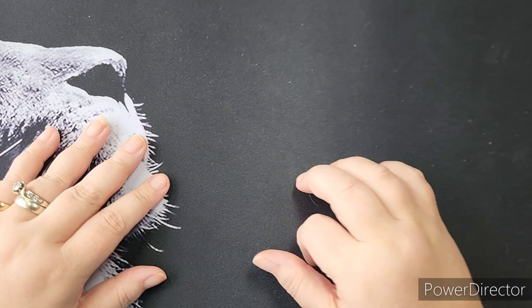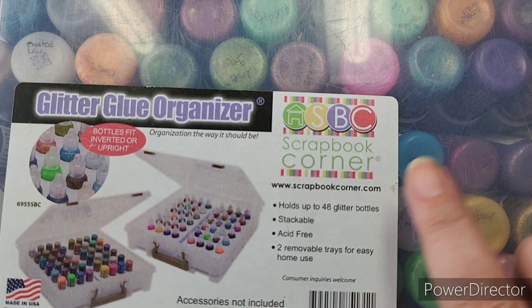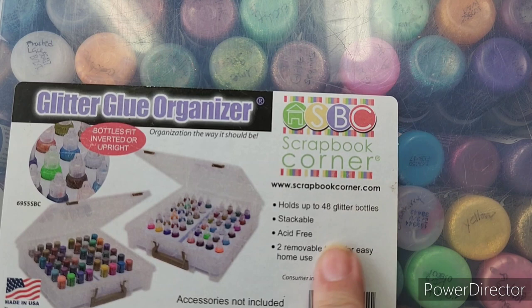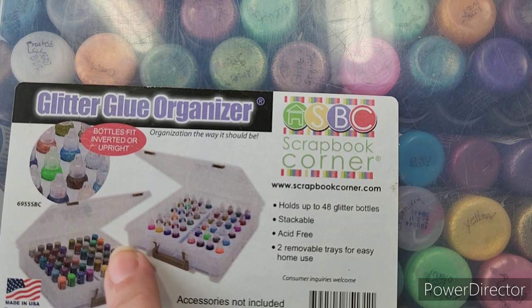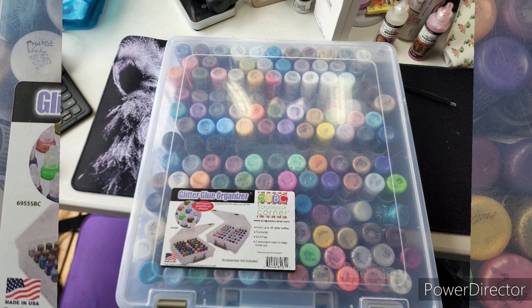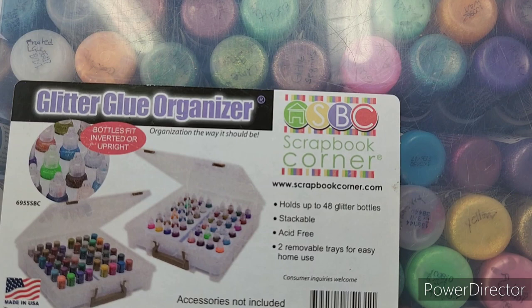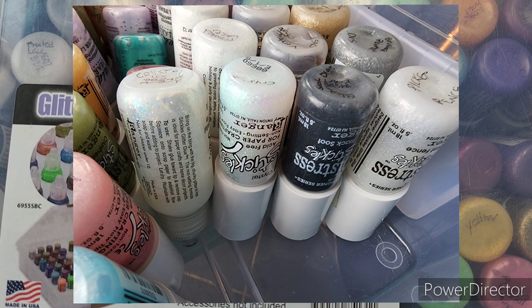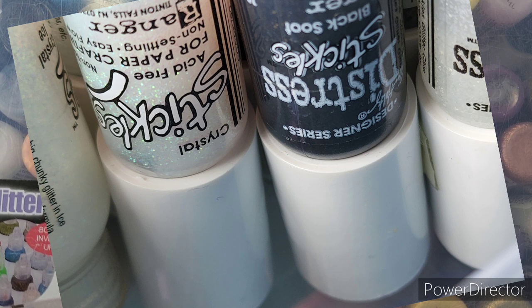Now I'm going to show you how I store them and then we'll get into using them. This is the organizer I use to store my stickles and other similarly sized bottles. I'm not sure where you can find it anymore — I bought this quite a while ago. Check scrapbookcorner.com or Amazon. It is called a Glitter Glue Organizer and it comes with two little trays that hold up to 48 bottles. I love these because they have latches and a handle so it's easy to carry. I customized mine — since I have more than 48 bottles, I went to the plumbing section and bought little connectors for PVC pipe and glued them together.